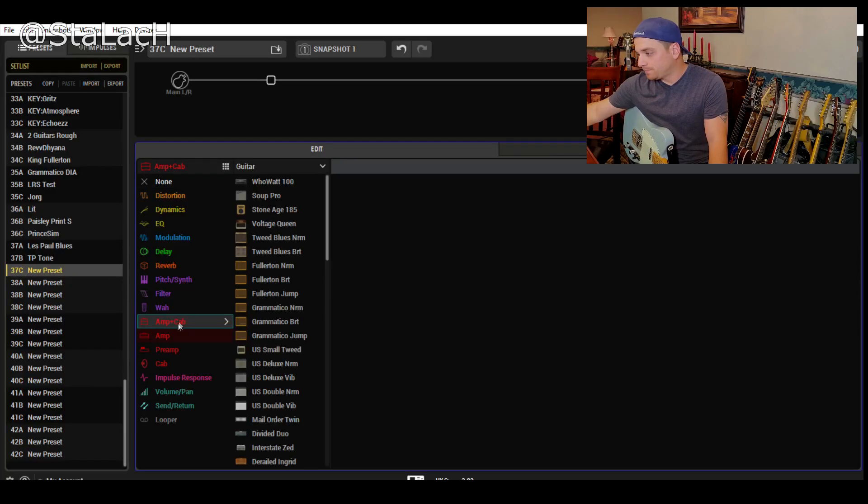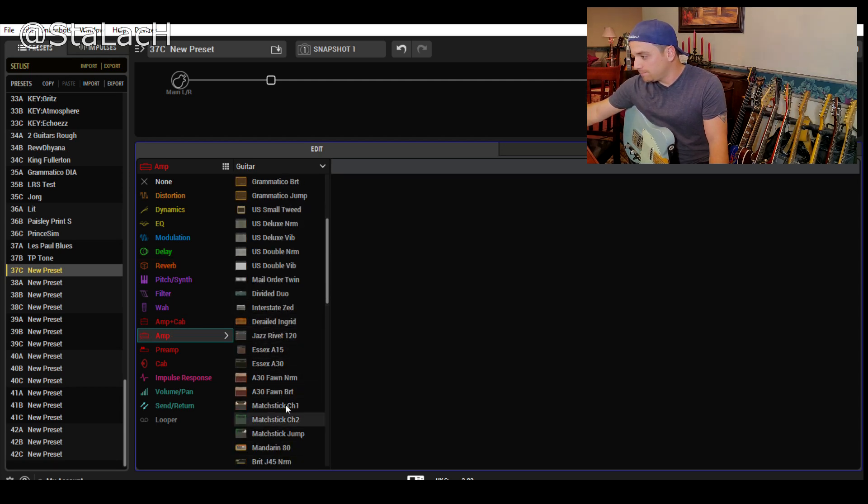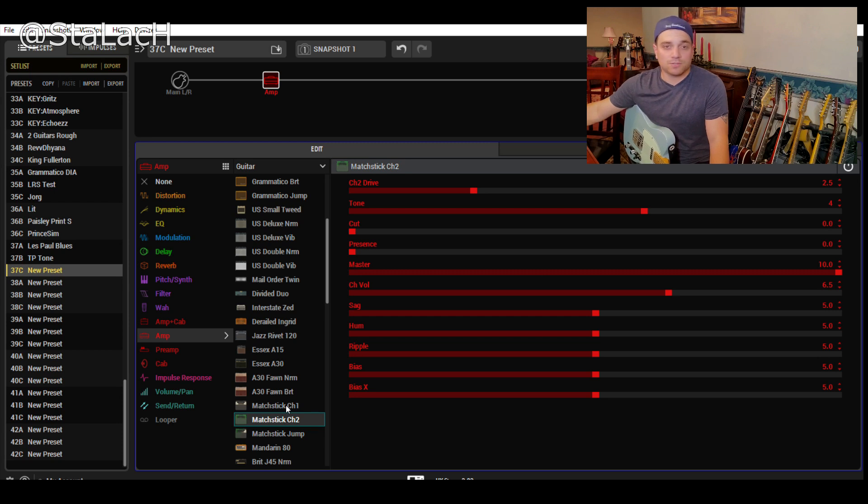The first thing I'm going to do is grab an amp - not an amp and cab, just an amp. Let's go with the Matchstick Channel 2. This is probably my favorite amp in the Helix.